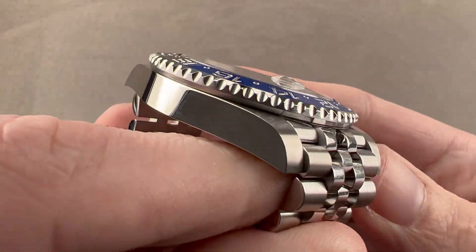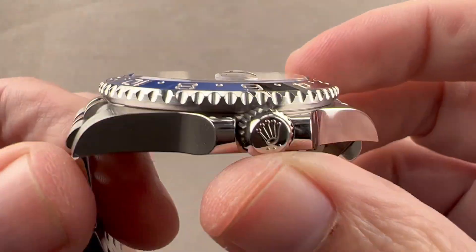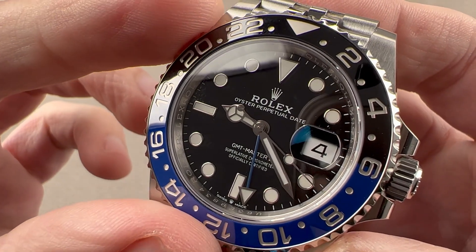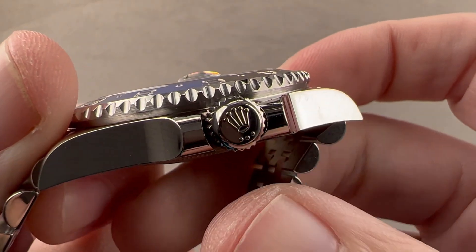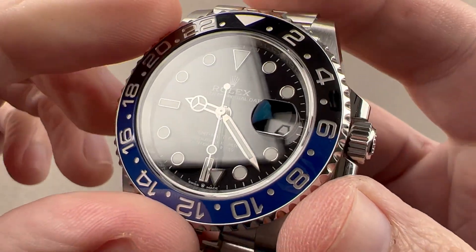Rolling back to the case — what I always appreciate about Rolex watches, especially in comparison to Omega, Breitling, and Tudor, is that Rolex watches are thin. At 12.1 millimeters thick, this is quite thin for an automatic winding dual-time watch that's also 100 meters water-resistant. Trip lock crown with three symmetrical dots — that means it's a trip lock in steel, and again, 100 meters water-resistant.